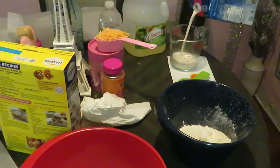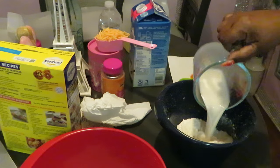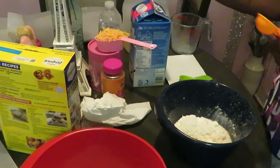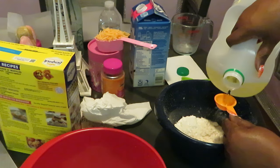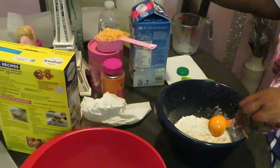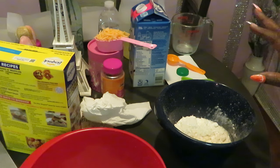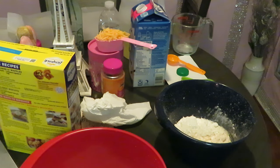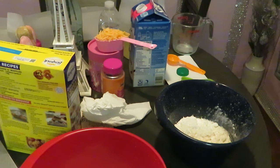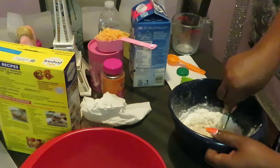Two-thirds cups of milk — there it is. Got my two-thirds cups of milk, and one tablespoon of vegetable oil. It is a rainy, stormy day here in Florida — we're in the middle of hurricane season. I don't know when you guys are going to see this video; I schedule things out ahead of time. Let me get something to mix this with.